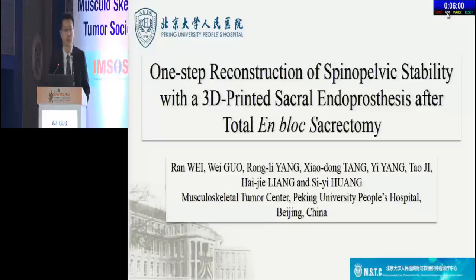One-step reconstruction of spinal pelvic stability with a 3D-printed sacral endoprosthesis after total en-bloc sacrectomy. Dr. Ran-Ri: Thank you, Mr. Chair.